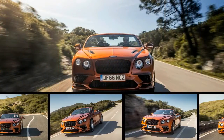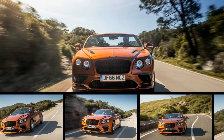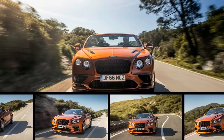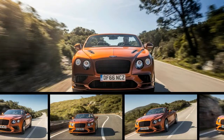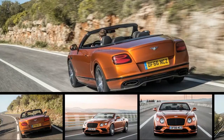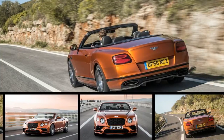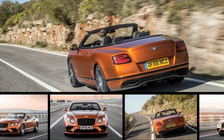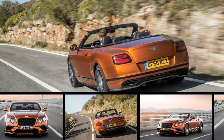Aside from the drivetrain, the special effect that sets the Supersports apart from nearly all previous Continentals is that Bentley has adapted and improved upon the brake-based torque vectoring system it employed in the racecar-inspired GT3R, a more dedicated performance model with the lighter twin-turbo V8 engine and only two seats. Making this W12 edition turn as well as it goes is a greater challenge, given its mass.